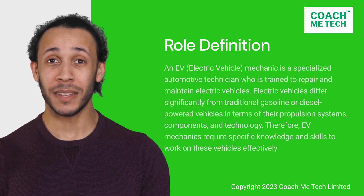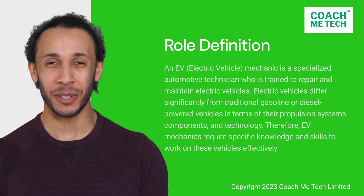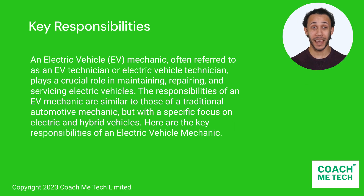Let's explore and talk about the key responsibilities of an EV mechanic before getting into the skills to master. An electric vehicle EV mechanic, often referred to as an EV technician or electric vehicle technician, plays a crucial role in maintaining, repairing, and servicing electric vehicles. The responsibilities of an EV mechanic are similar to those of a traditional automotive mechanic but with a specific focus on electric and hybrid vehicles. Here are the key responsibilities of an electric vehicle mechanic.